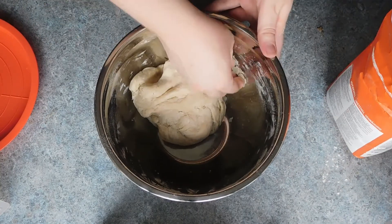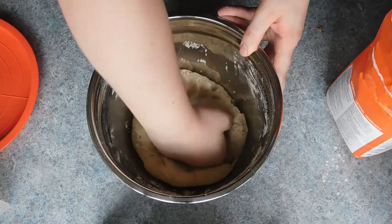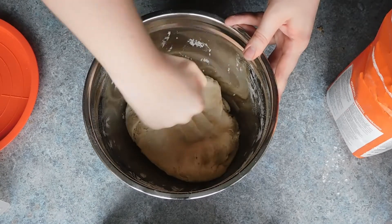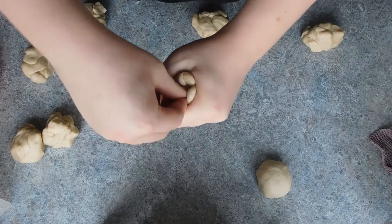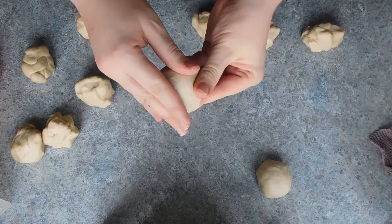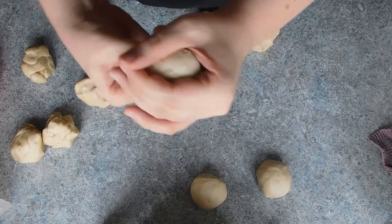Add all of the wet ingredients and whisk together, then add in your dry ingredients to combine and form a dough. Divide this into sizes appropriate for your choice — I had around 800 grams of dough so I divided it into 10 80-gram balls. Next, form the balls by pressing the dough in the palm of your hand and making a circle with your thumb and index finger, then gently push the dough through.